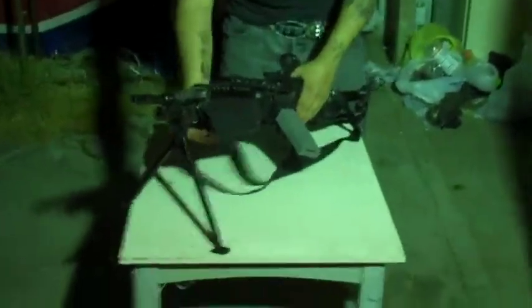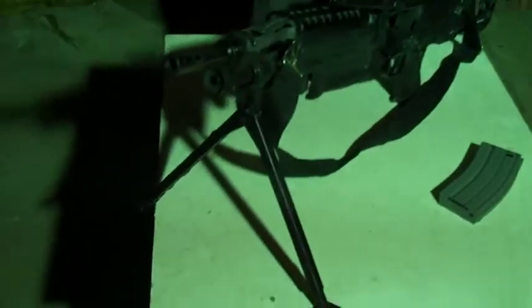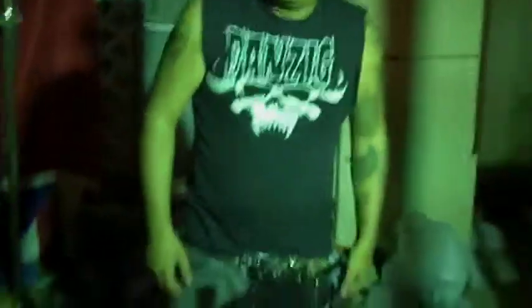This gun features bipods and an adjustable stock. I do not have a drum mag, because the drum mags that fit for these are worth $150, and I do not have $150. They're Classic Army — they don't come with one.